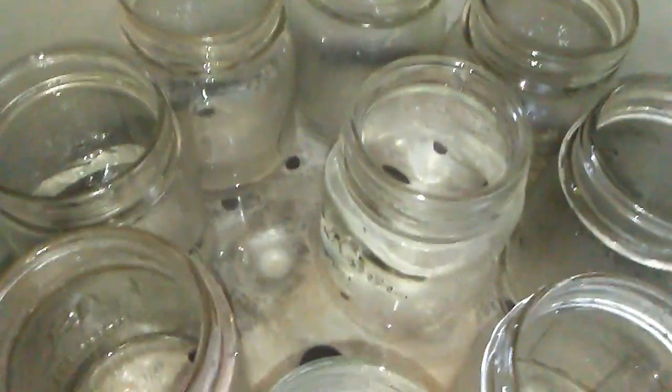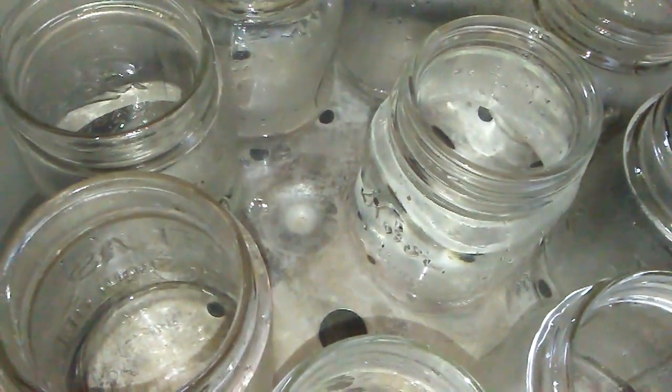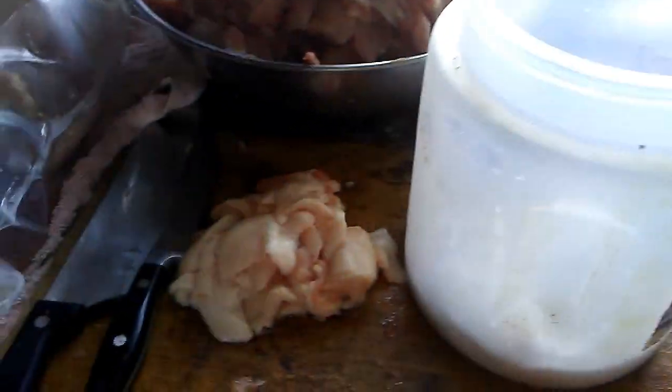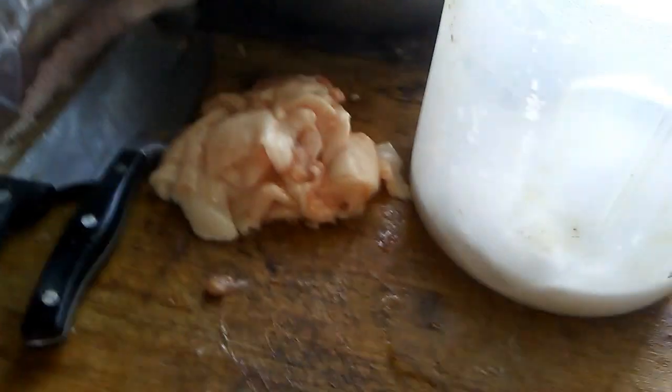I've already got some jars in the canner with all my water in there, and I've got my lids and rings over here — I'll get them somewhere I can reach them better.